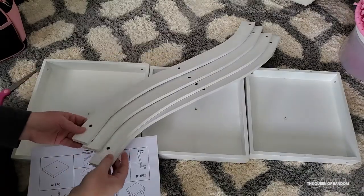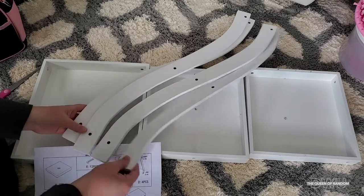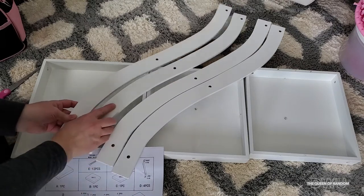First we want to make sure all of our legs are in the right direction. If you notice on the bottom, the holes are drilled not as close to the edge as they are at the top.